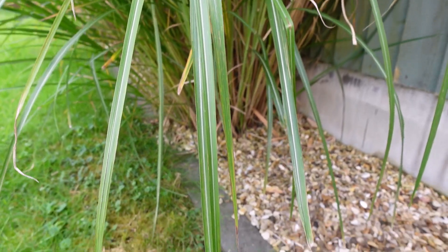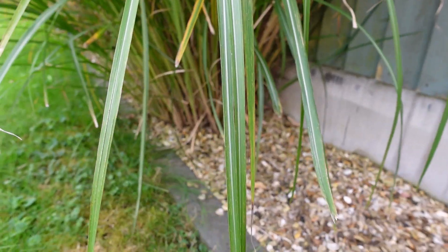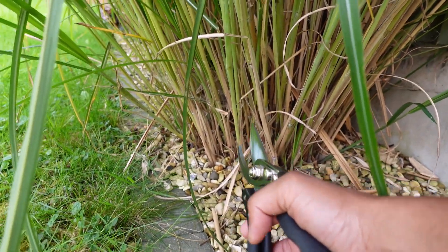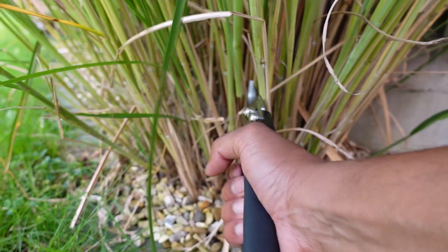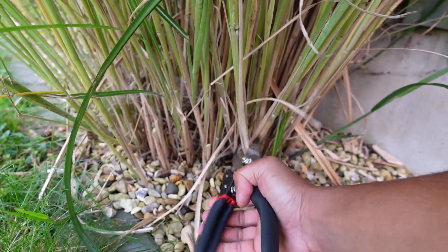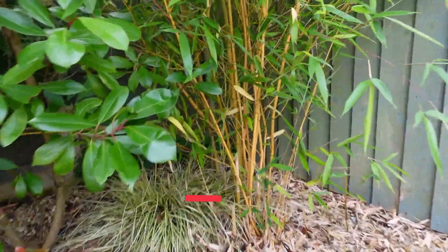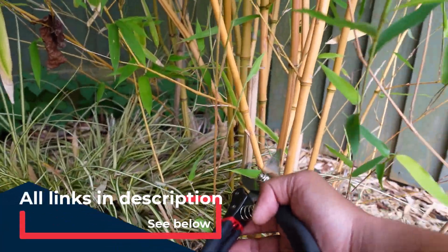Here you can see the bamboo plant — it has these very tough root structures. I'm just going to go to the bottom of the stem and — oh yeah, that cuts really easily actually. Okay, that's really really good. Let's check out something slightly thicker — this one here is a bit more established.